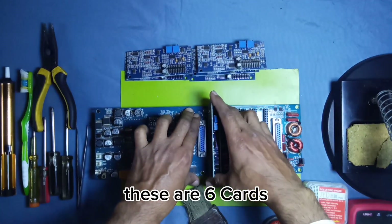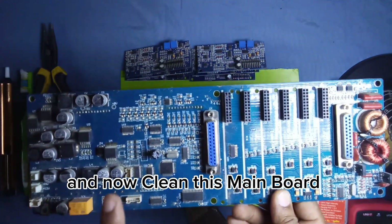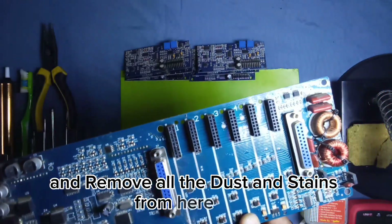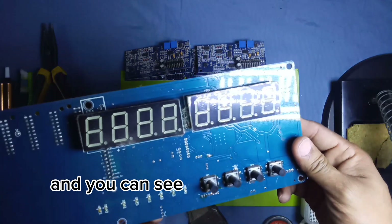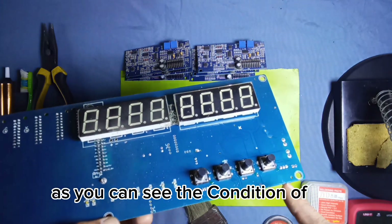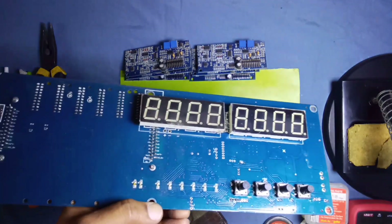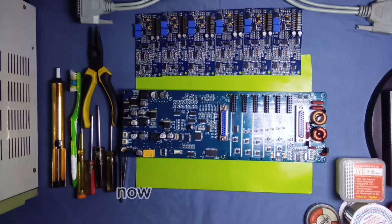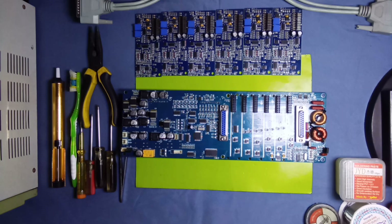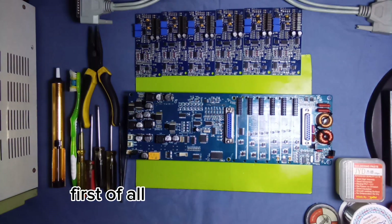These are six parts. Now clean this main board carefully and remove all the dust and stains. You can see from this side the condition of this main unit. Now we have cleaned all these boards with motherboard cleaner — look at the shine of this board.